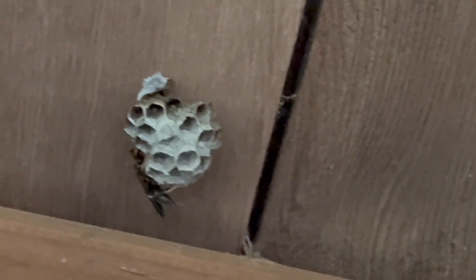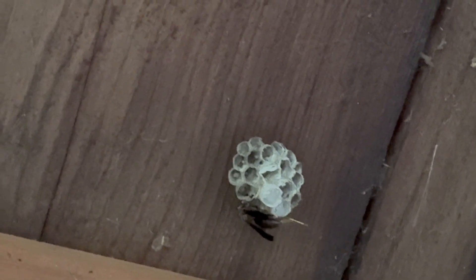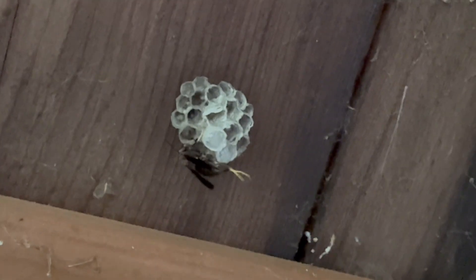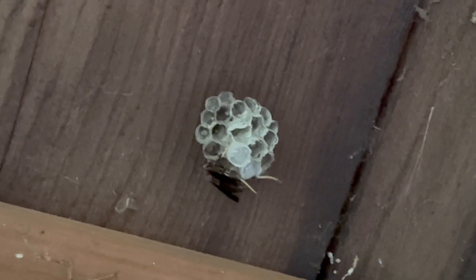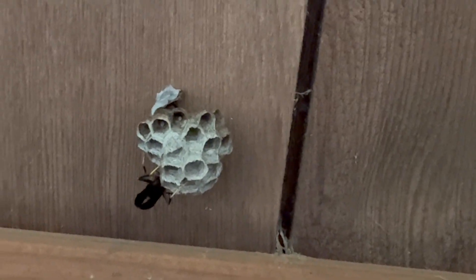That one had two wasps; one of the wasps flew away. This one also had two wasps. I mixed up the bags — it was like a blue bag — so if this was the wasp from the blue bag, this would have been one from this nest. This one I'm not sure; it could have been from this nest or it could have been from the other one.